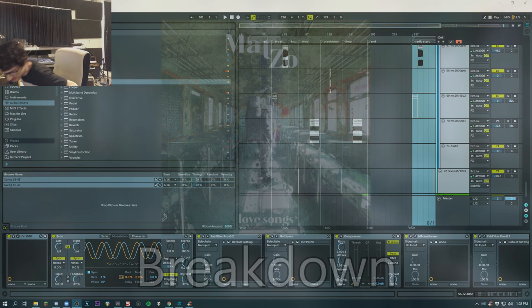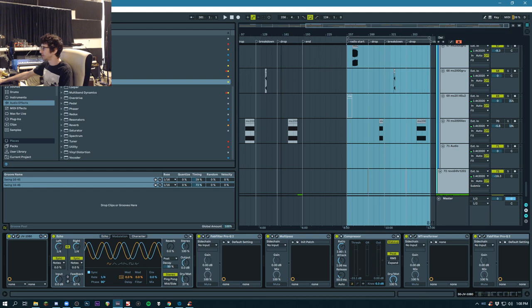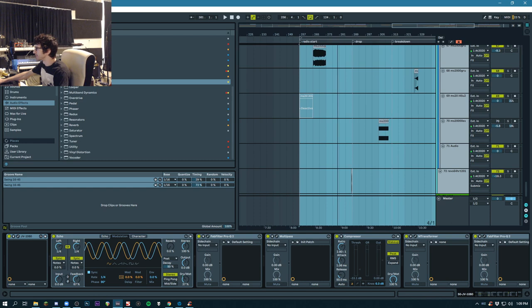I am Matt Zo, and I'm going to take you through a project of my latest track on Anjuna Beats called Love Songs. So let's get started.